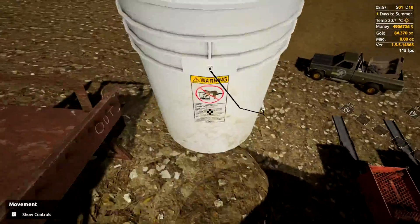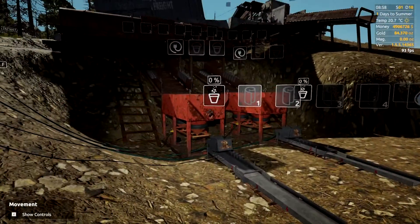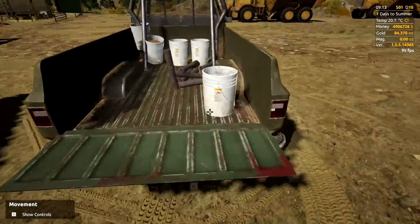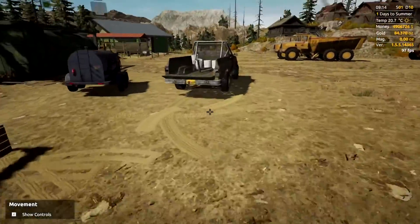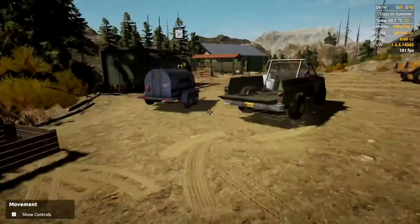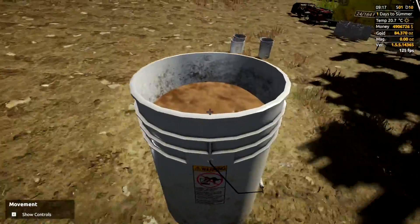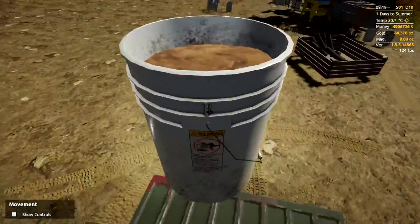We'll grab that bucket and keep it separate. From here we'll head up to our cleanup area. Once there, take the first crate and drop it down, then place each bucket separately — so we know what was in them and where they came from. I generally go from the worst buckets to the best, but it doesn't really matter. So we've got five buckets lined up.